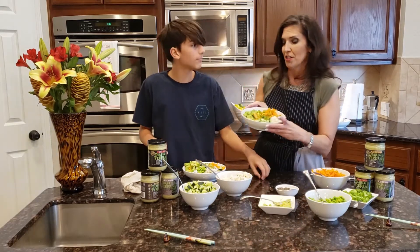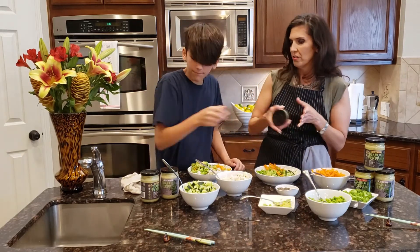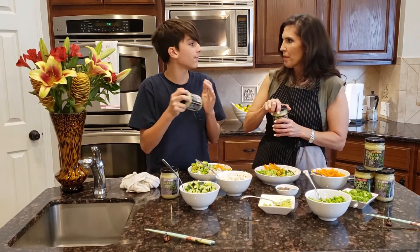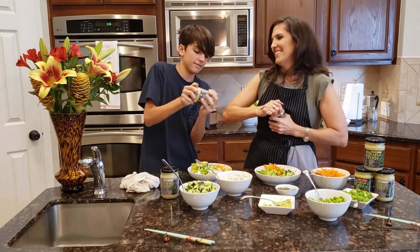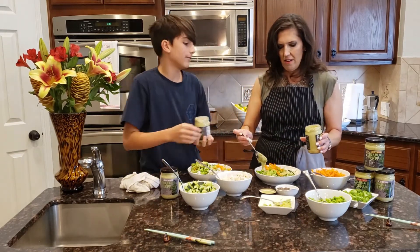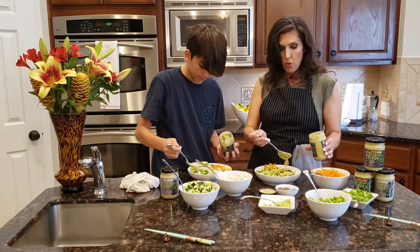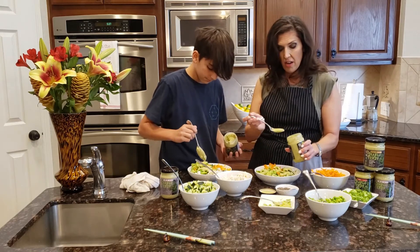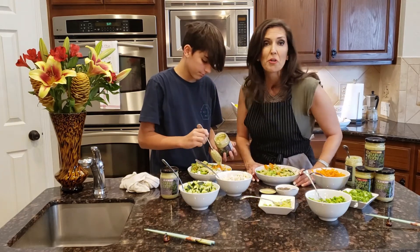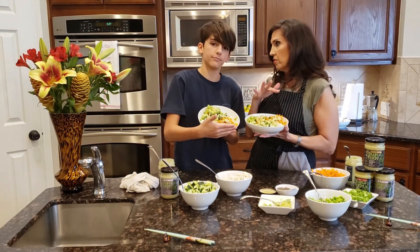To top off our awesome sushi bowls, I'm going to top mine off with the hot sauce actually. Are you going to use hot too? I'll use medium. I think Luke's going to eat some of mine. So I'm just going to sprinkle this on, and this is going to be so yummy and such an easy dinner. All of this is going to go into Tupperware in the refrigerator and we can make another one tomorrow. Yours is artistically done!